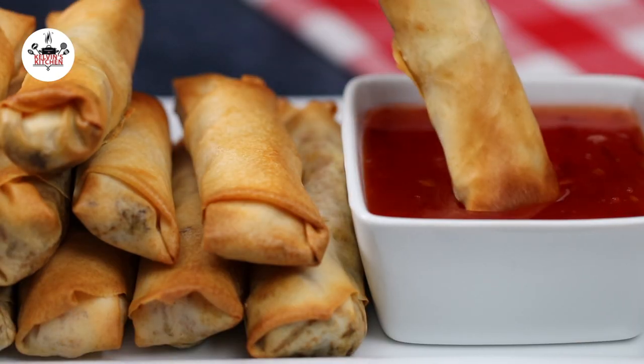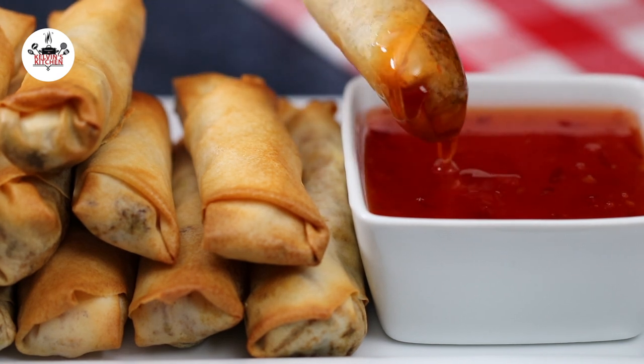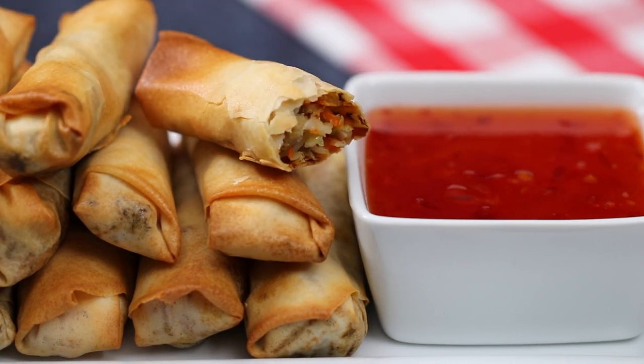Serve with sweet chili sauce and enjoy! There you guys have it — air fryer spring rolls. Enjoy! Buen provecho and thanks for watching!